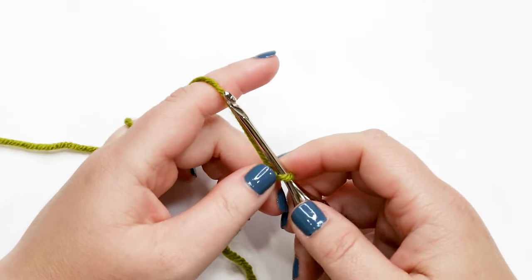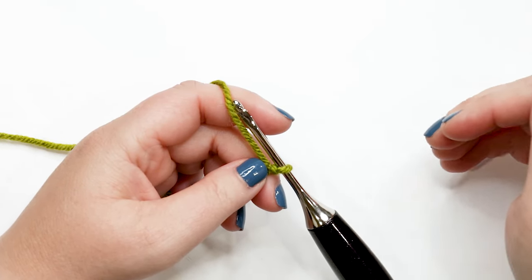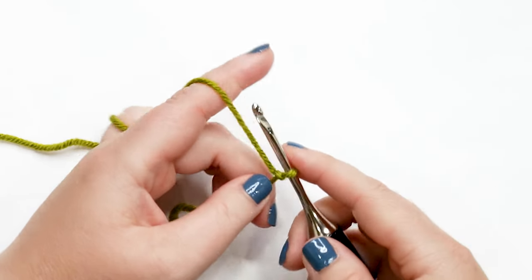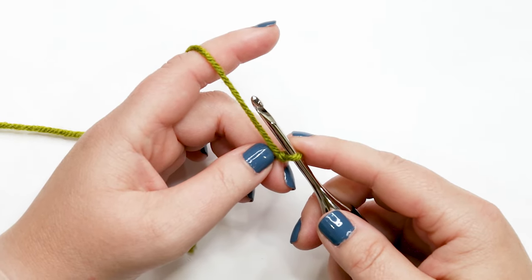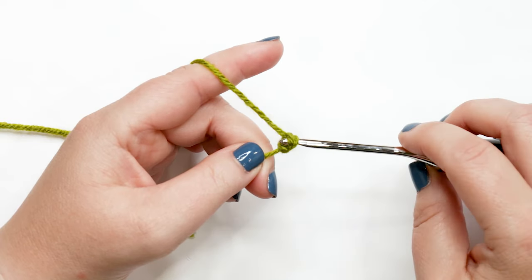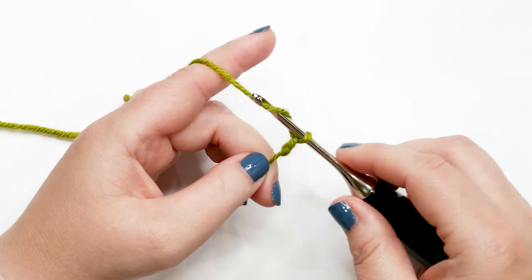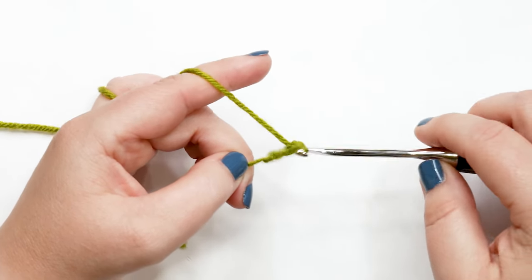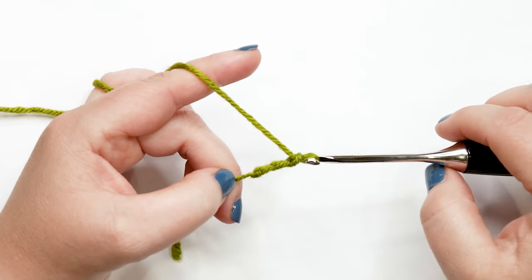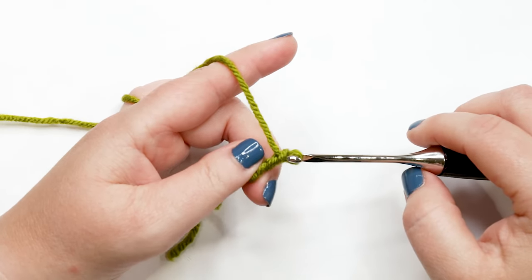These elf shorts are worked from the bottom up. We'll work each pant leg and then join them to finish the shorts. To start, we need to create a chain of 20. Yarn over hook and pull that loop through the loop on your hook to create your first chain. Continue — yarn over and pull through — until you have 20 chains. Pause your video to do your 20 chains and I'll meet you back here in a moment.